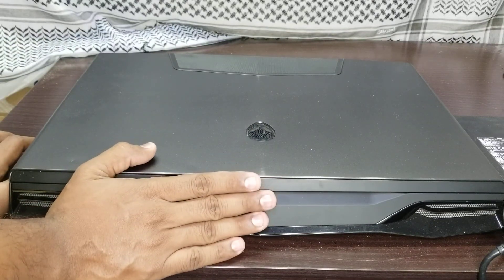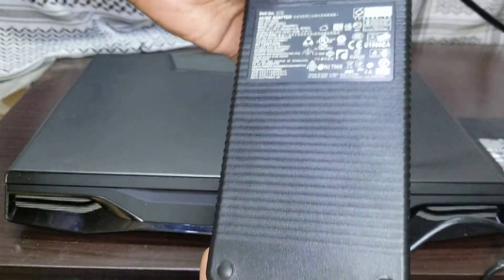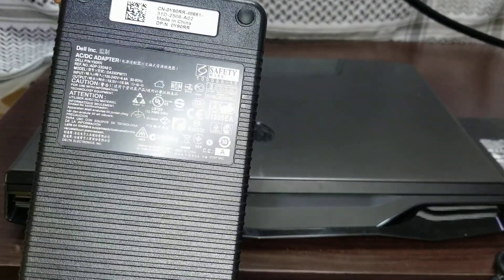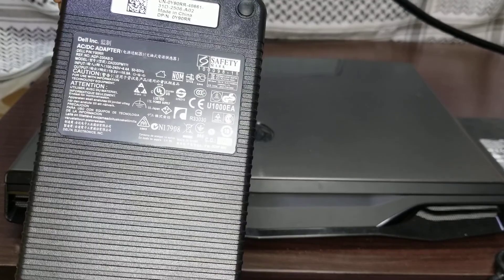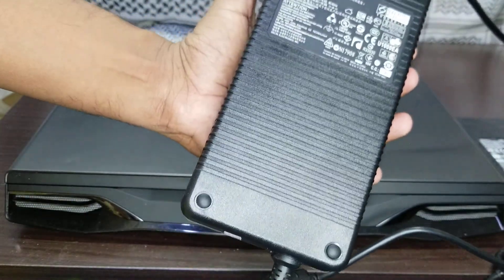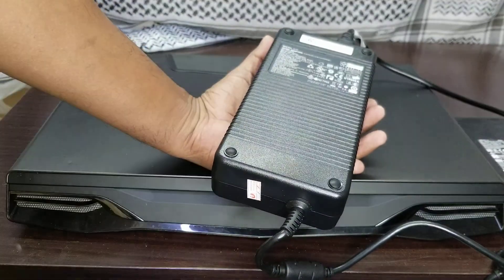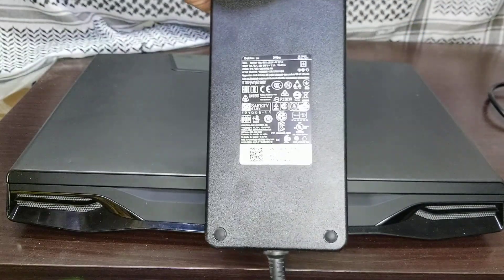I was also facing the same problem, so I tried buying a 16.9 ampere charger for my Alienware. This is the one — this is 330 watts, 19.5 volts, and 16.9 amperes. This charger is pretty big, bigger than the 12.3 ampere one. With this charger, the charging error is gone and it is working fine for my laptop.